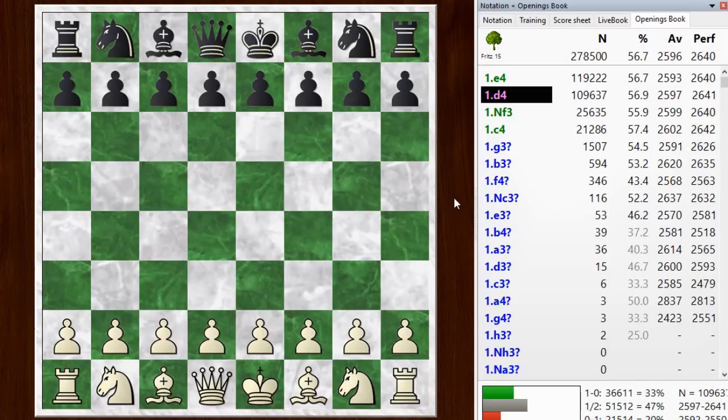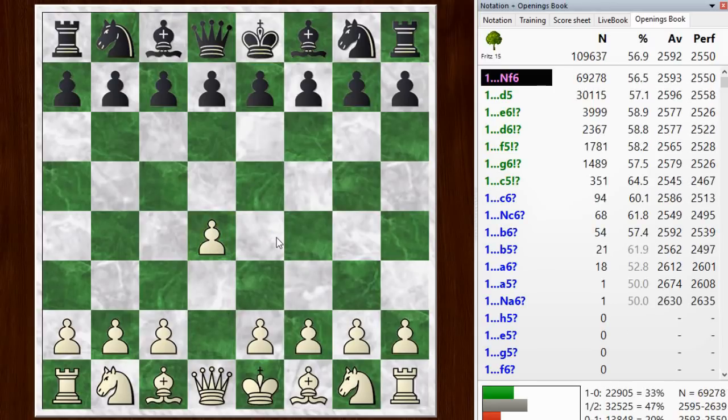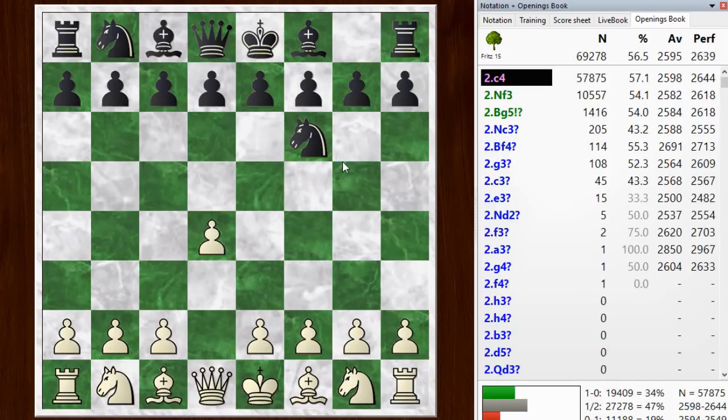Hi everyone, this is Jim. Welcome to this postmortem of my blitz game number 826. I have the white pieces and started off with d4. I wanted to use this game as a vehicle for explaining the system I use against King's Indian defenses.